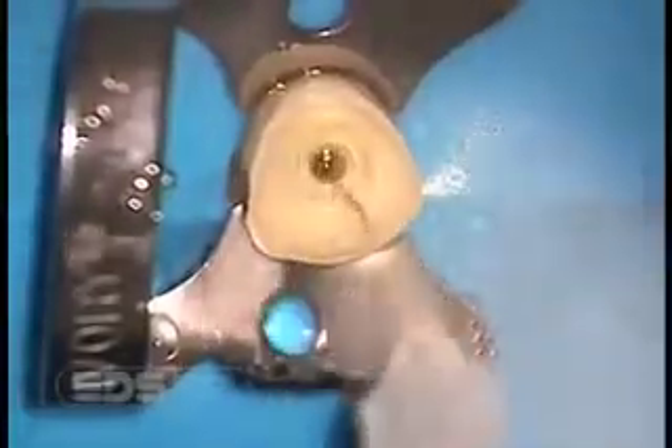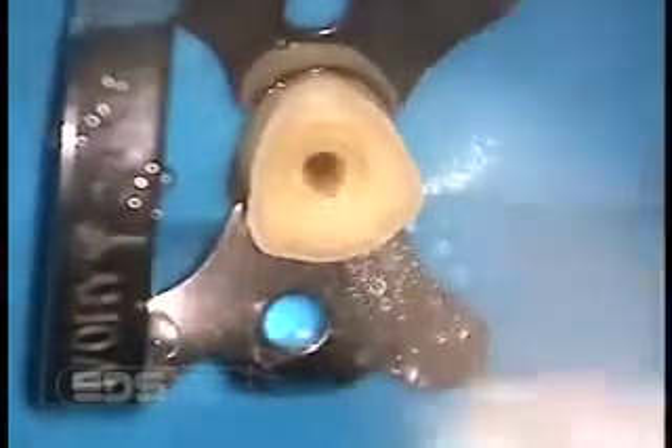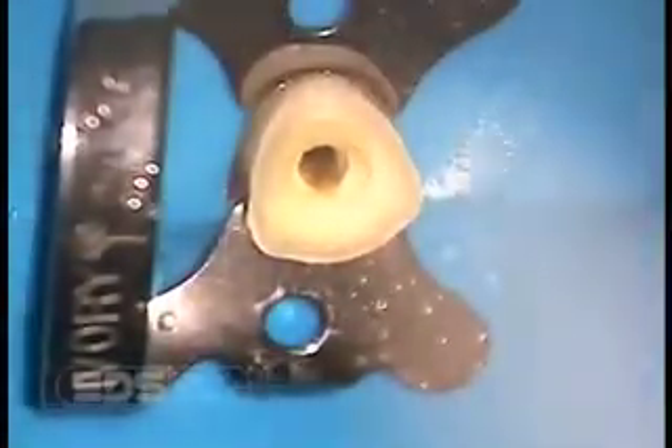The post must always fully seat. You can determine full seating of the post by the flush fit of the flange with the coronal dentin. The flange must always be fully seated within its preparation. If not, you reduce the post's stability and retention, and you increase the chance of post fracture under function.